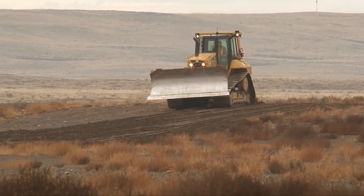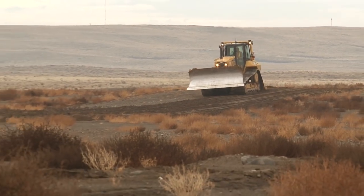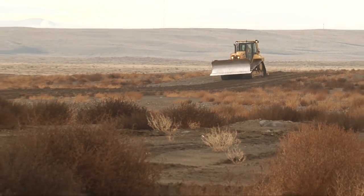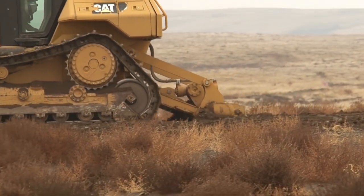Once that was done, there were a number of areas where roads had to be taken out, so we came in with a cat dozer and went down about a foot and tore all that up to break up the heavily compacted roads.